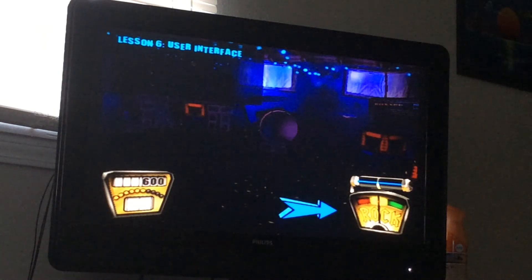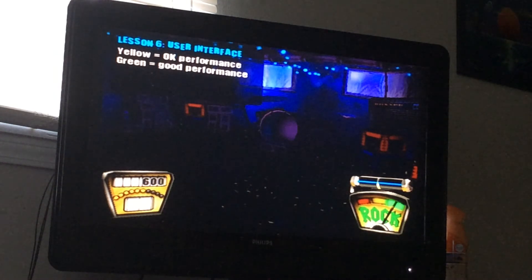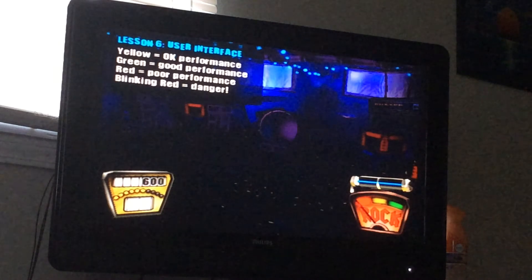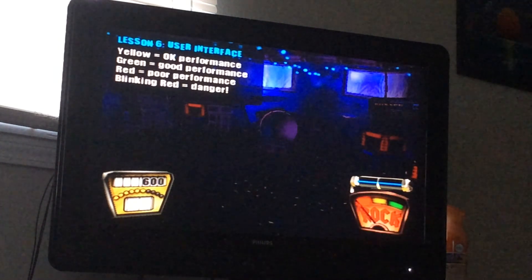This is the rock meter. It measures how well you're playing and tells you what the crowd thinks of you. If you're playing all right or just starting a tune, the meter will be in a yellow center. When you really start nailing notes, the meter will move to the green. Or if you keep messing up, the meter will drop down into the red. The meter will blink red as a warning if you're about to lose — it means it's time to give it all you've got.